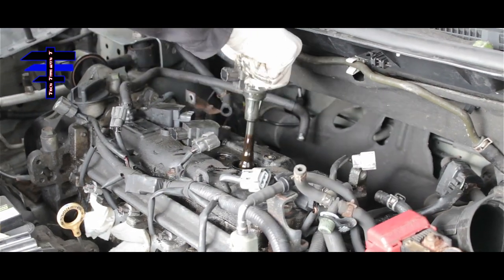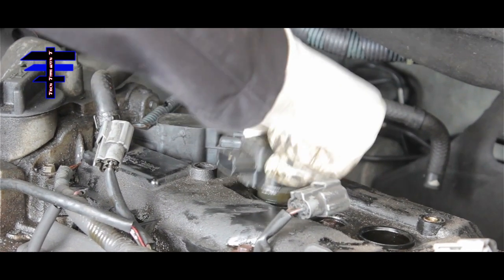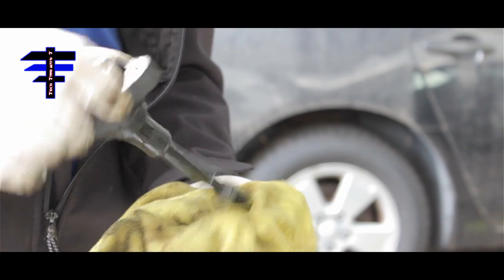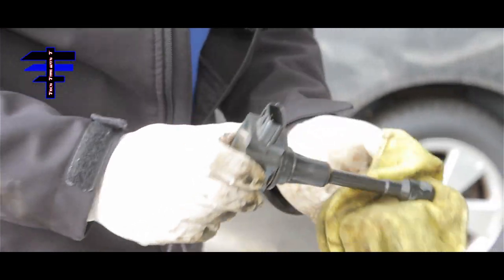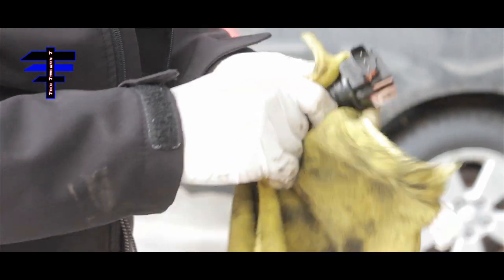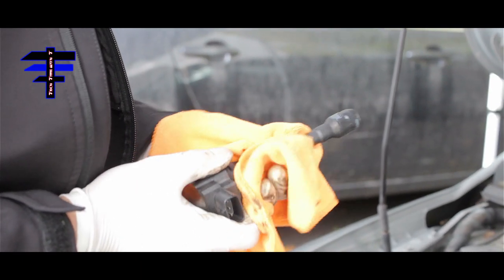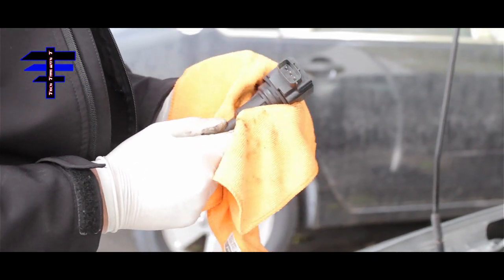The second coil has a lot of oil on it — that's why we need to change these. The third coil has so much oil on it. The fourth coil is dry. Wipe each one down a little bit before putting them back. The oil contamination explains why the car was having problems.